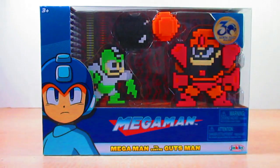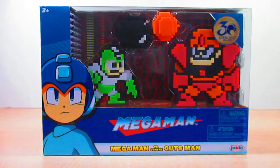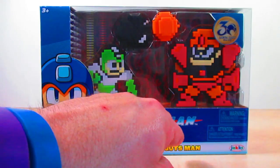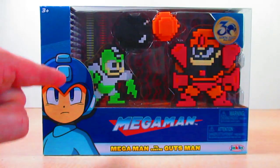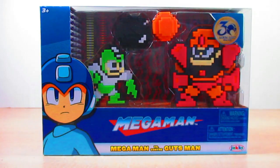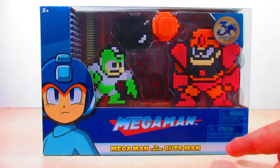Hello YouTube, Eugene here with a review on the Jax Pacific Hyper Bomb Mega Man vs. Guts Man 8-bit figure pack. Let's take a look at the box — it says Mega Man vs. Guts Man, with a nice shot of Mega Man himself, a window showing the two figures, the 30th anniversary logo of Mega Man, and the Jax Pacific branding.